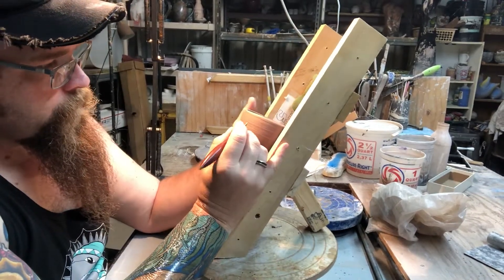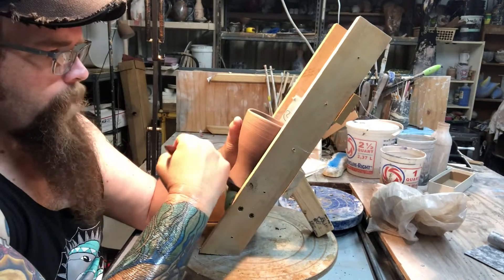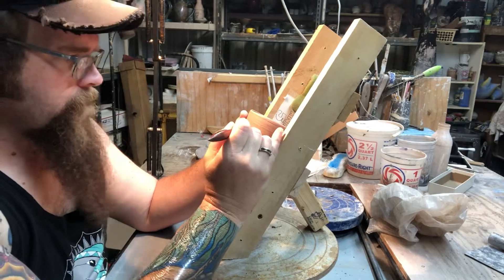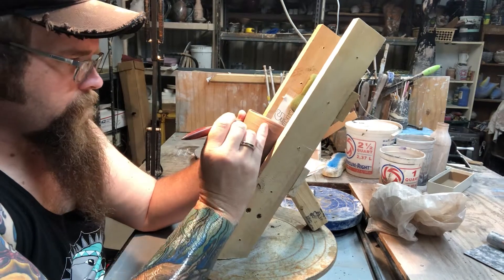Now I'm just going to start drawing in. Like I say, I don't have a preconceived notion. I kind of look at it and think, what do I want to put on here? On this one, I've been playing around doing like a layer of skull. So I think today we'll start off with a skull.